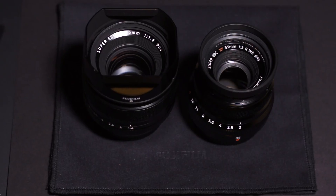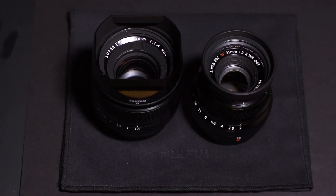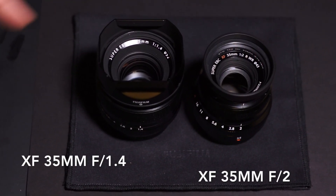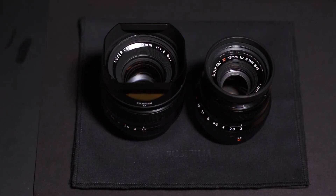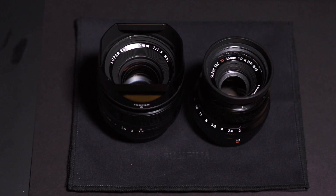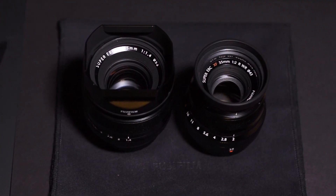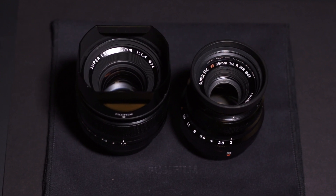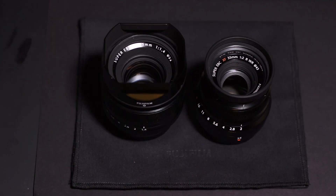For anyone curious about a side-by-side of the Fuji 35mm f1.4 and the Fuji 35mm f2 — which is the new lens — I had them out so I figured I would do a quick video. I just recorded a video of the X-Pro2 and had them out anyway, so here are the two lenses.